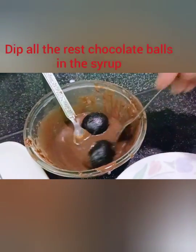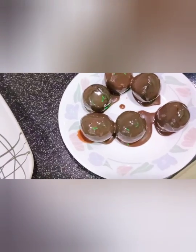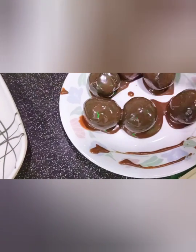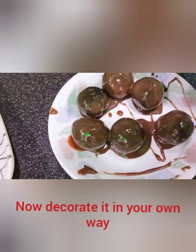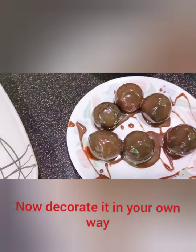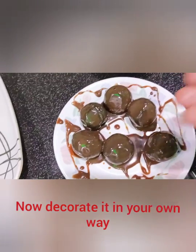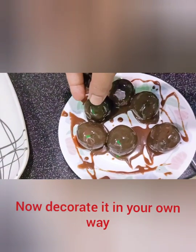I am going to put the chocolate balls together. And then I will add a little decoration to the chocolate balls.